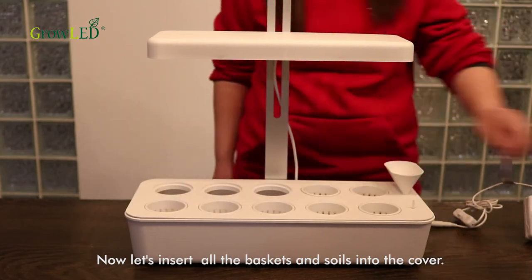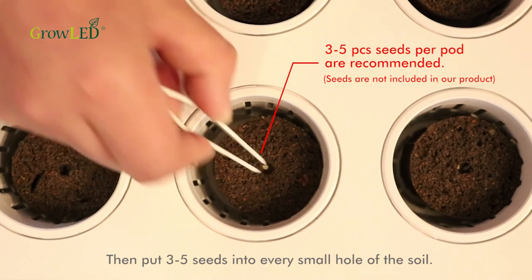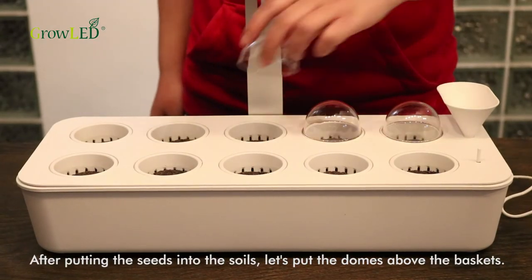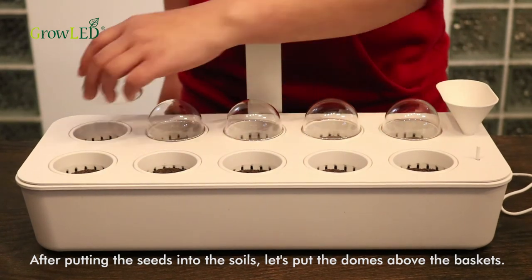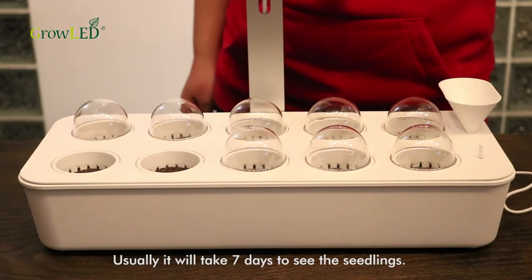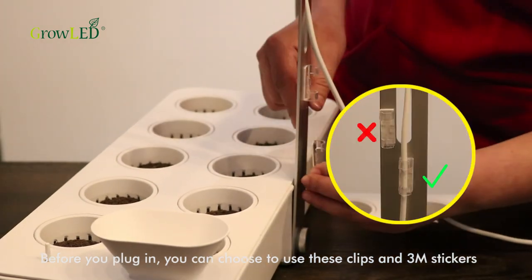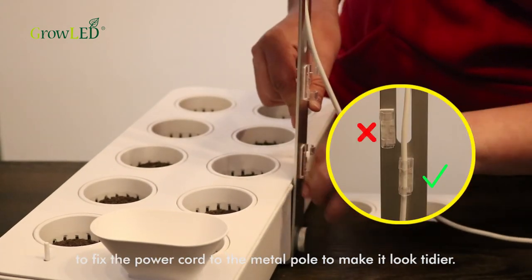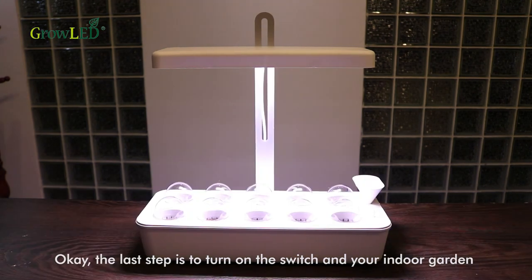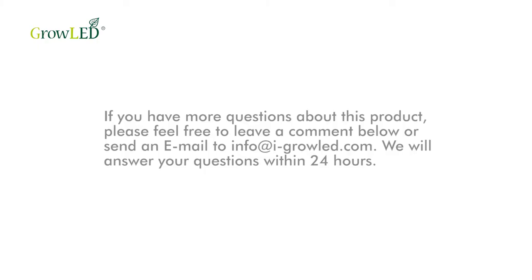The next step is to connect the power cord with the adapter. Now let's insert all the baskets and soils into the cover. Then put three to five seeds into every small hole of the soil. After putting the seeds in, let's put the domes above the baskets. You can remove the domes when the seedlings reach them — usually it will take seven days to see your seedlings. Before you plug in, you can use the clips and 3M stickers to fix the power cord to the metal pole to make it look tidier. The last step is to turn on the switch and the indoor garden starts working. The built-in smart timer will run automatically as well.